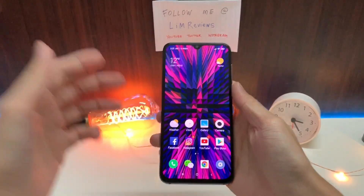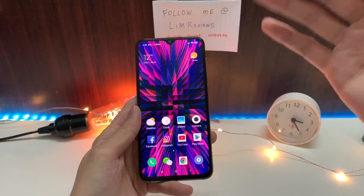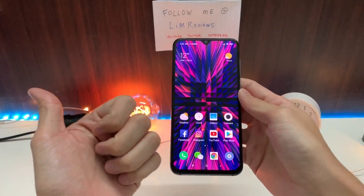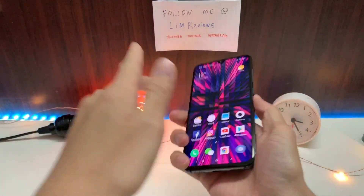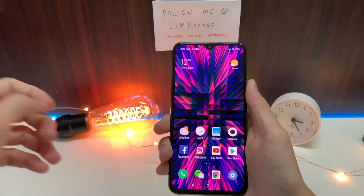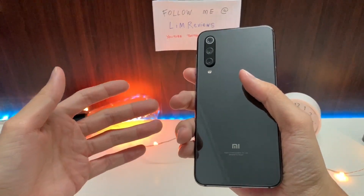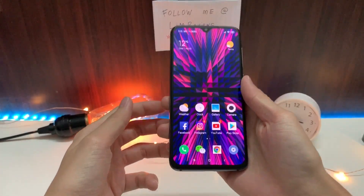To conclude: at the end of the day, there are a few good things about the Mi 9 SE — a pretty decent display, okay-ish speakers, really nice build quality, and cameras that give you amazing shots. It is a really nice experience using the Mi 9 SE overall.